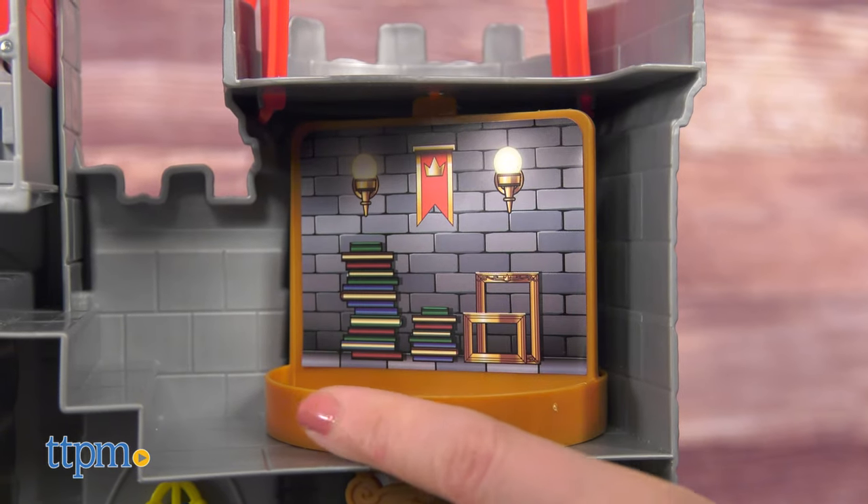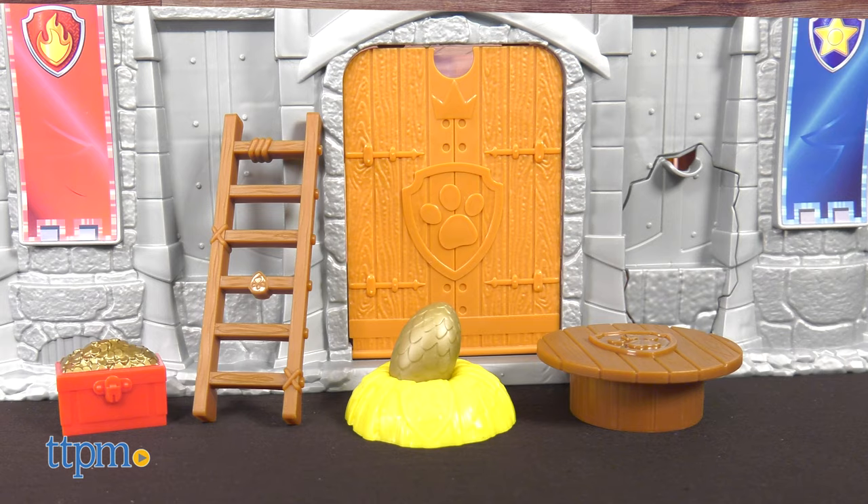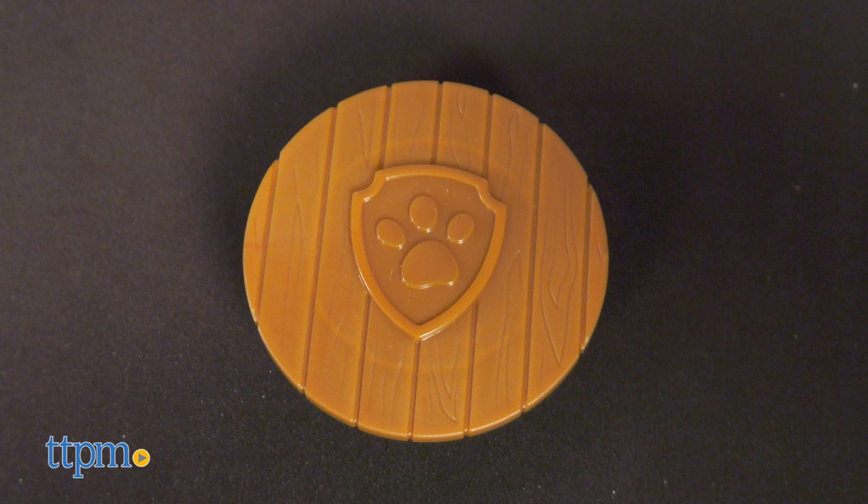The castle's interior also has a secret spinning wall, a castle throne, and fun accessories such as a treasure chest, a ladder, a golden dragon's egg, and a wooden table with the Paw Patrol logo.